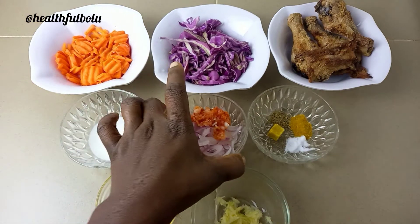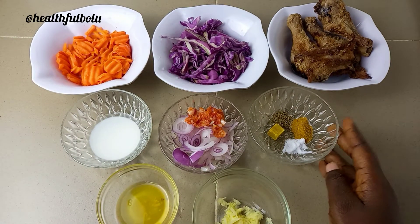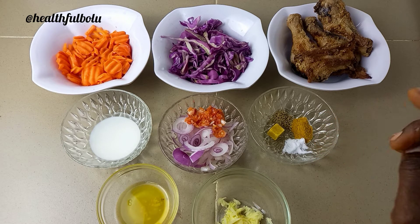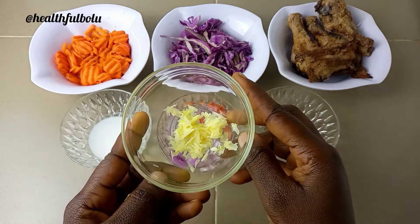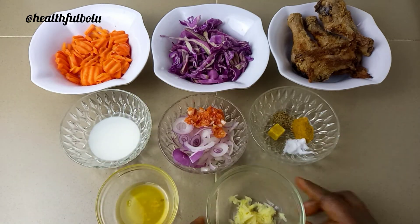I'm also going to be using some pepper and onions, some seasoning, some curry, some thyme, and a little bit of salt. And I'm also going to be using some chopped garlic and chopped ginger — I love garlic and ginger in my recipes.